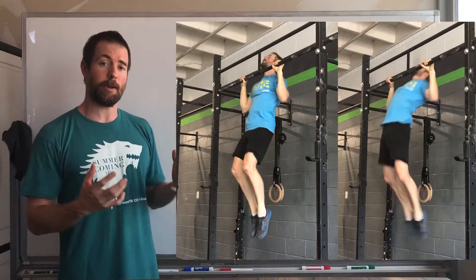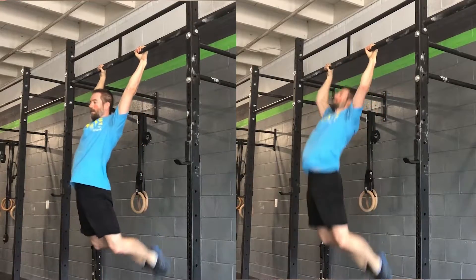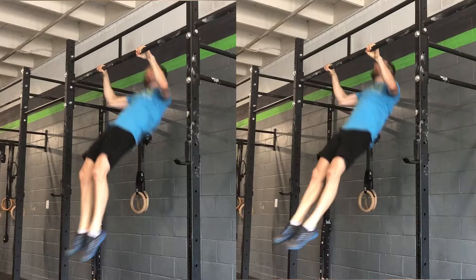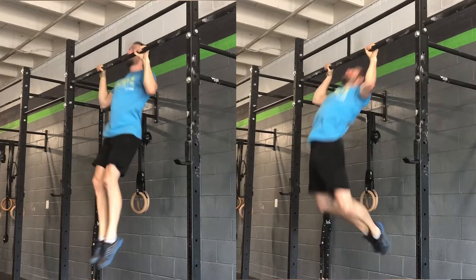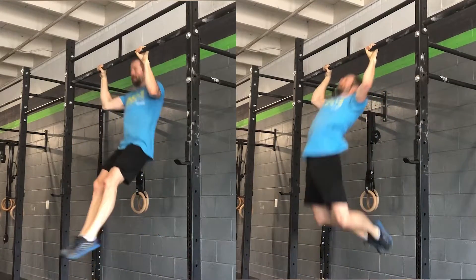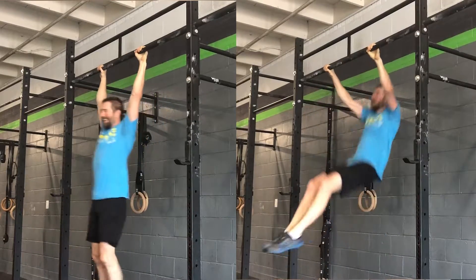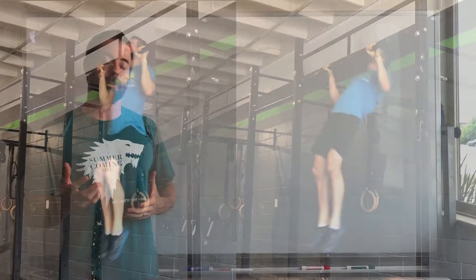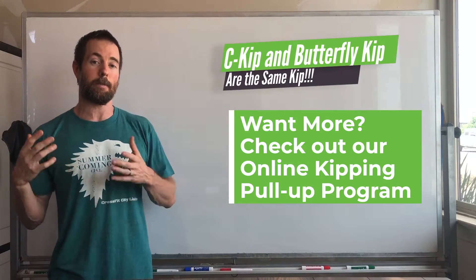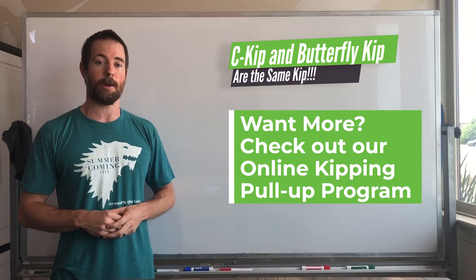The pieces of the kip are: swinging into the arch position, snapping to a hollow position, throwing your hip up — that pulls you up — and then the pull. How we get in and out of either the c-kip or the butterfly and into the next rep is really where the differences come in, but they're actually pretty minor. The first place we always start when developing the butterfly pull-up is with the c-kip pull-up, because the kip is the exact same if we're doing it right.